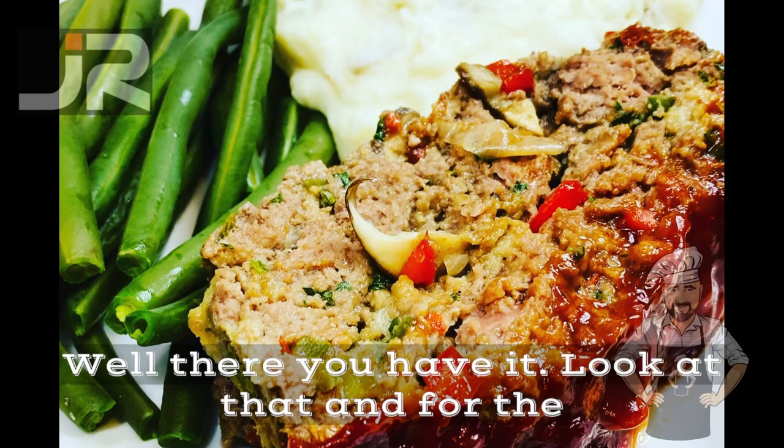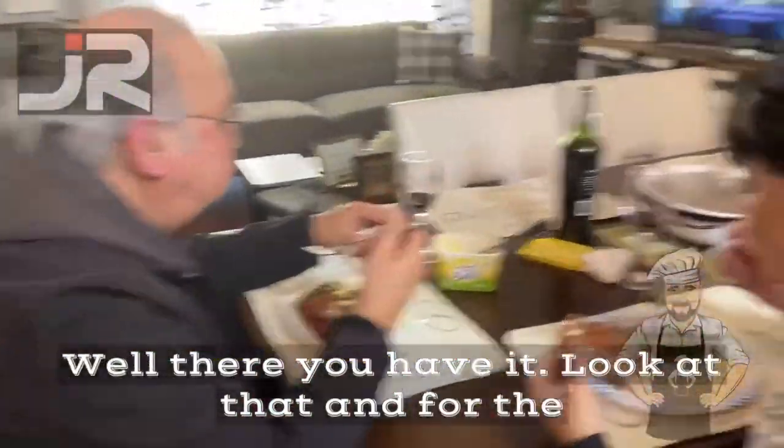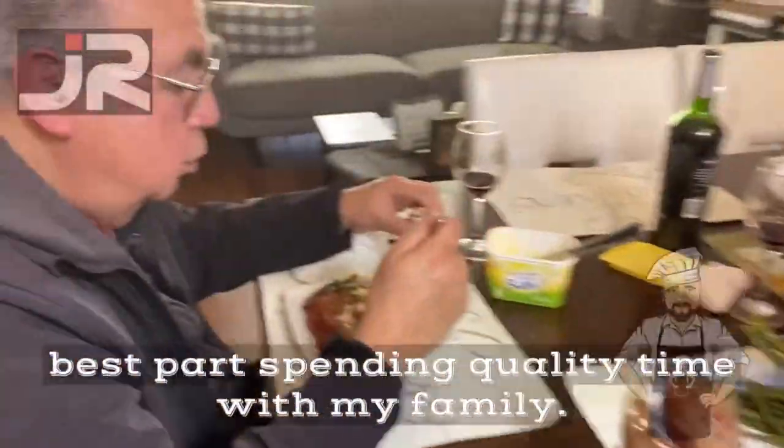Well, there you have it. Look at that. And for the best part — spending quality time with my family.